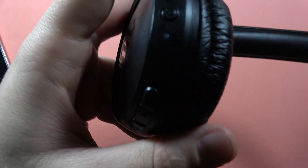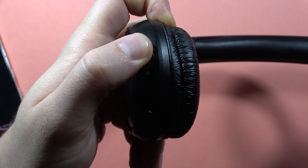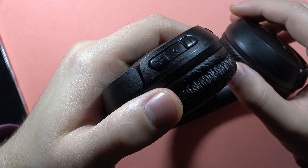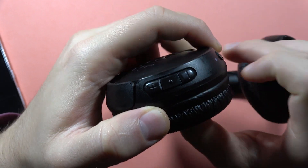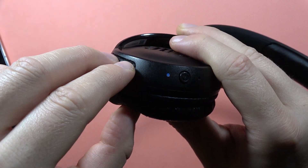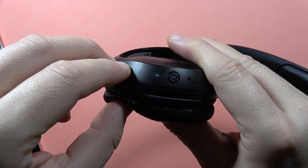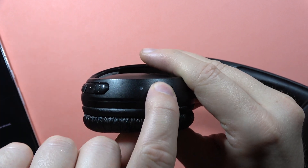Now click and hold the power button to enter pairing mode — it will start flashing blue. Then release the button, and now use the two button combination: the play button and the volume down button. Hold these buttons until the indicator turns white, then release and power off your headphones using the power button.